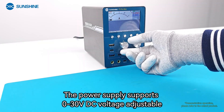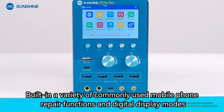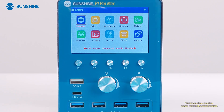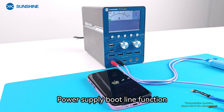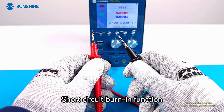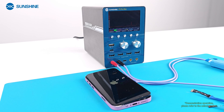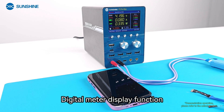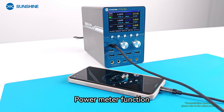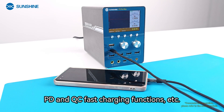The power supply supports 0–30V DC voltage adjustable, with a variety of commonly used mobile phone repair functions and digital display modes built in: power supply boot line function, battery spot welding function, short circuit burn function, curve ammeter function, digital meter display function, power meter function, PD and QC fast charging functions, etc.